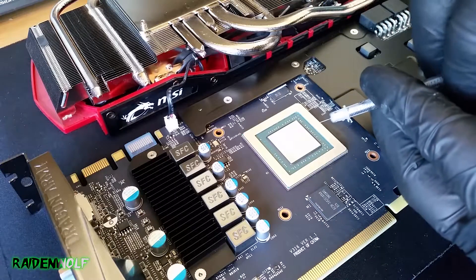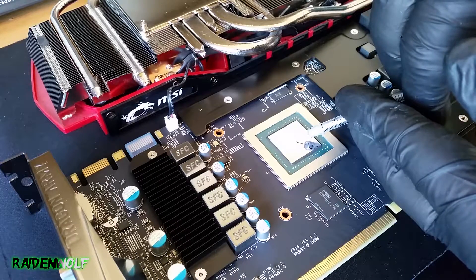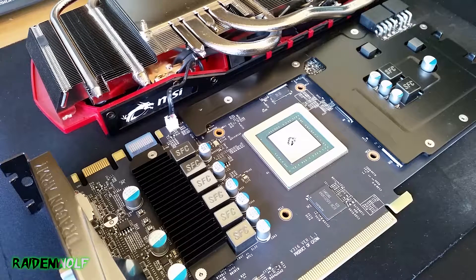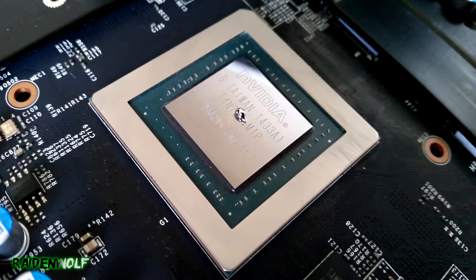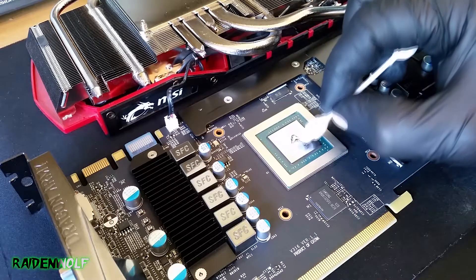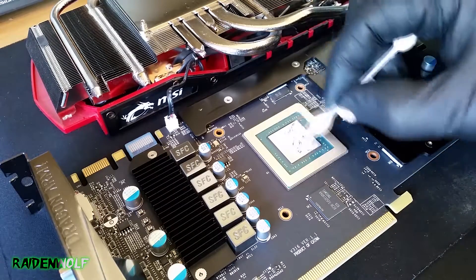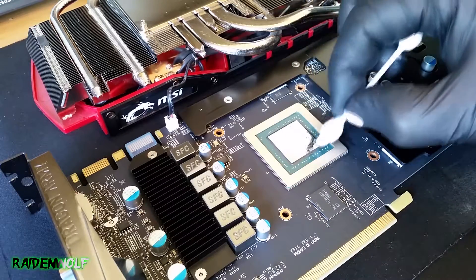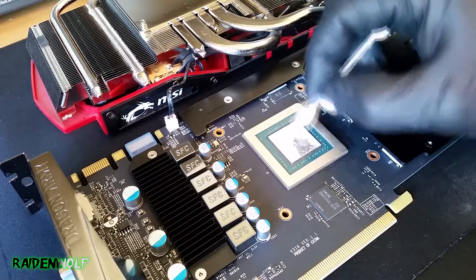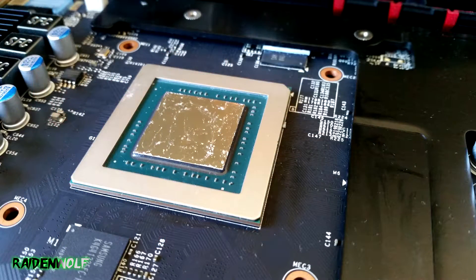For applying the new thermal compound, I decided to do one card with Liquid Pro by Coollaboratory and the second with MX4. The amount of Liquid Pro you just saw was actually too much — it was leaking off so I had to reapply it. This smaller amount is what you actually need, pretty much half of what I showed first. You can use a brush, but I use earbuds because they're soft and won't scratch the die. Just keep working it and it will spread across the whole GPU. When I pressed the nickel-copper plate back on with too much compound, it started leaking off, which is very bad.